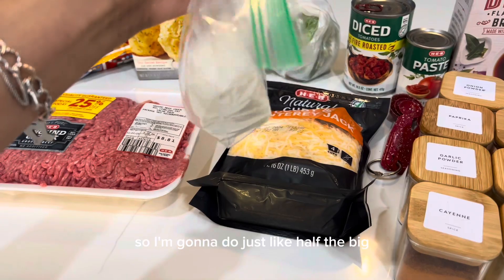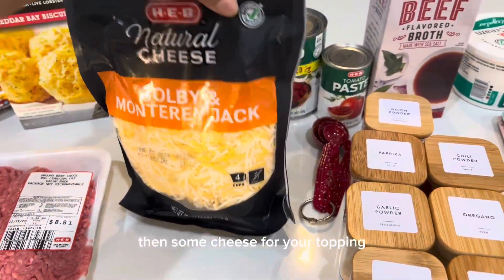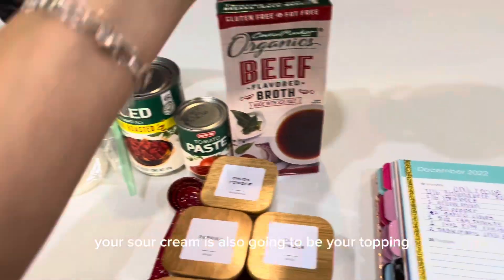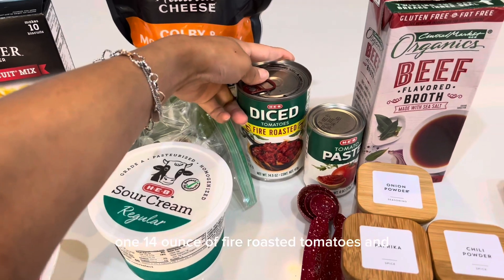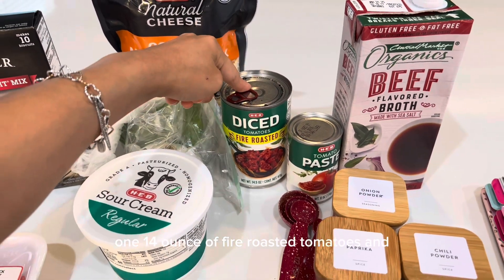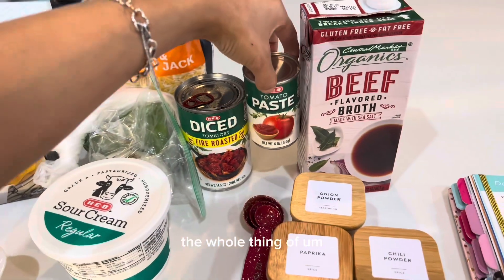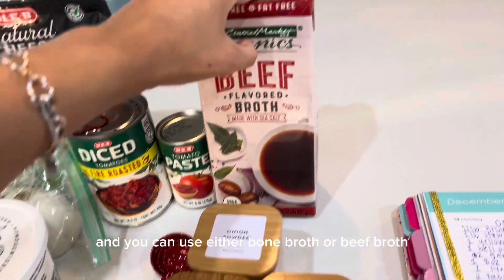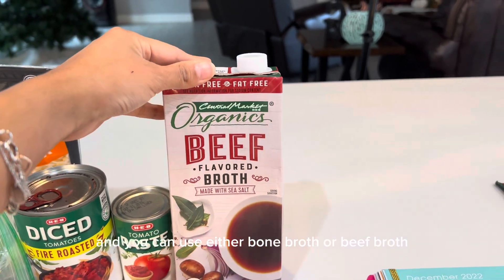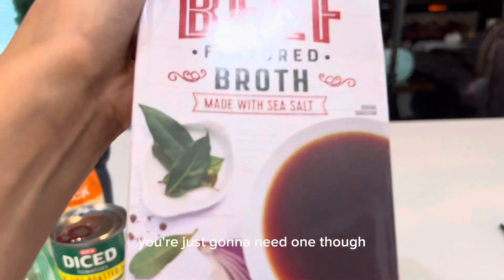I'm going to do just half the big white onion. Then some cheese for your topping — your sour cream is also going to be your topping. One 14-ounce can of fire roasted tomatoes, and the whole thing of tomato paste. You can use either corn broth or beef broth, both are good, you just need one. This one is 32 ounces.